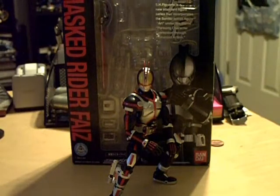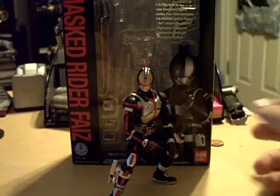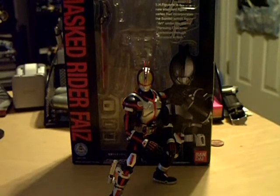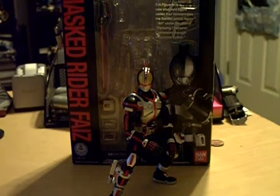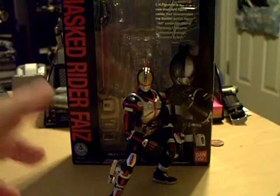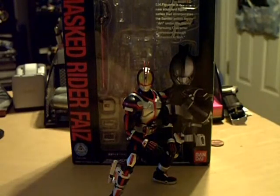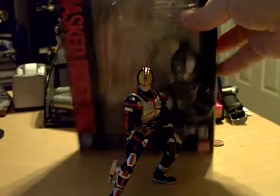I just got this today, so we'll go ahead and start with the box. By the way, you can see I already have the figure out — I really couldn't wait because I really love the armor. I wanted to get him in this pose because I knew I'd have a little difficulty with it, and I was right. It's really hard to get the weight balanced so he doesn't fall over. So we'll go ahead and start to take a look at the box.